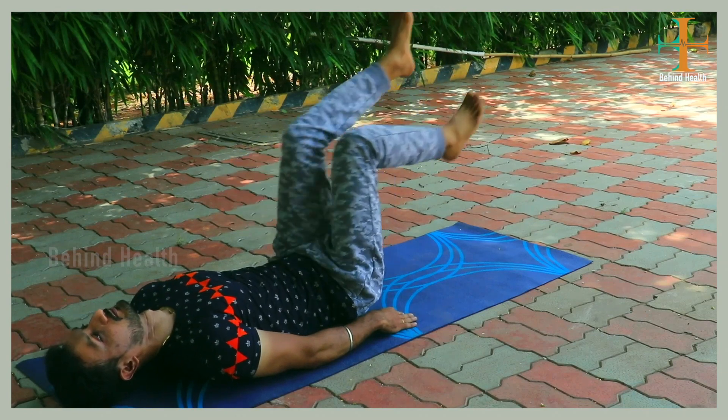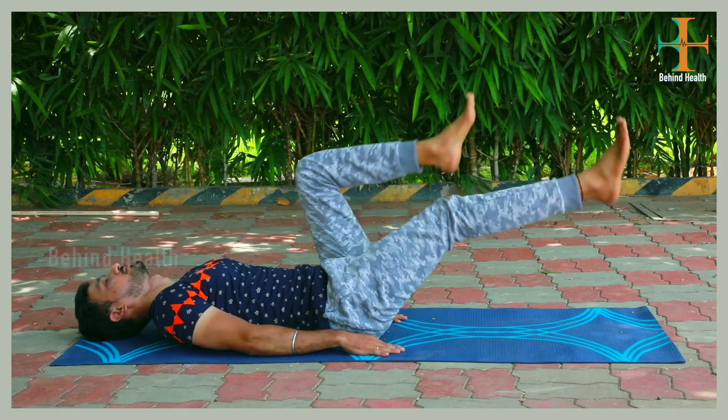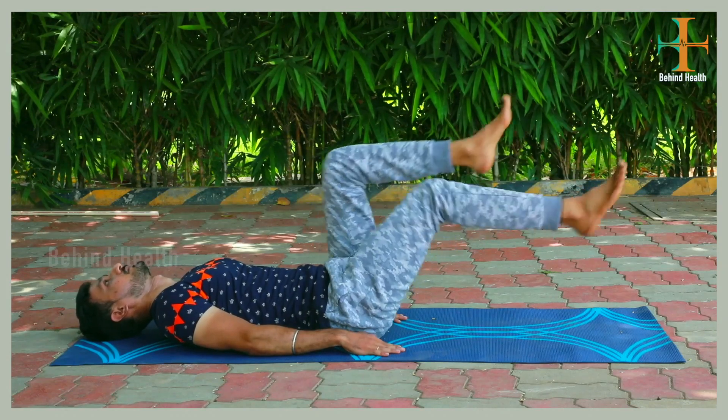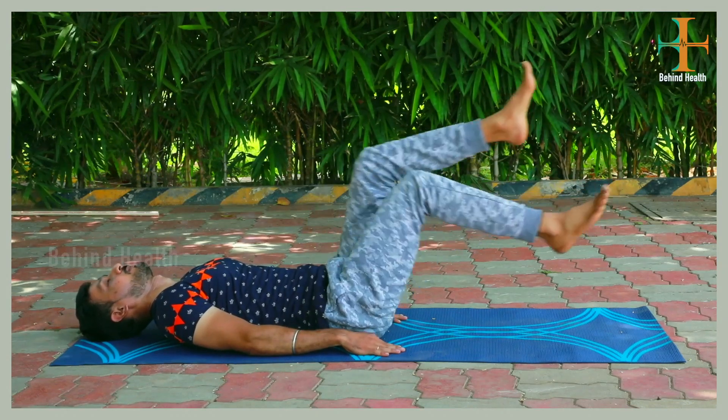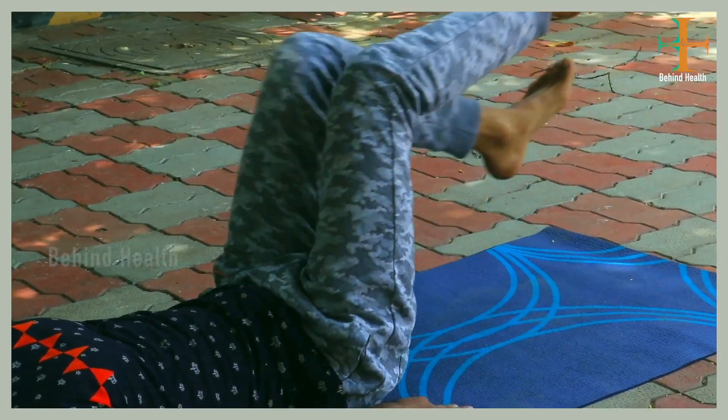First, we can do this exercise two to three sets. This helps reduce the lower body fat. This exercise is very useful.